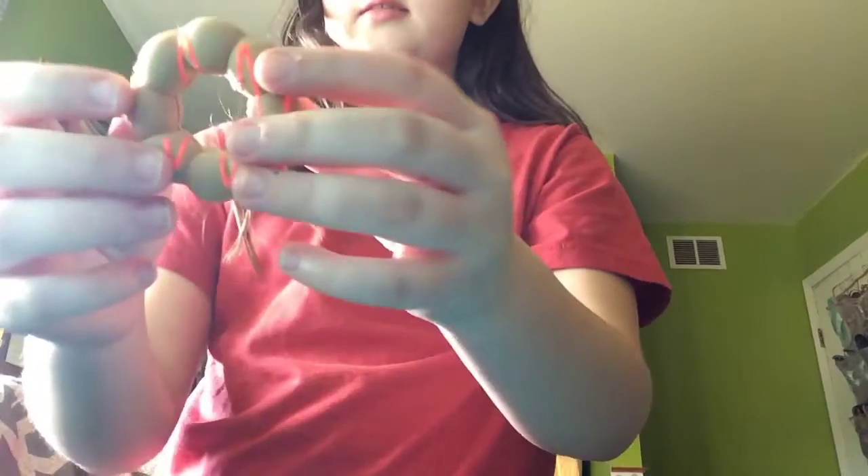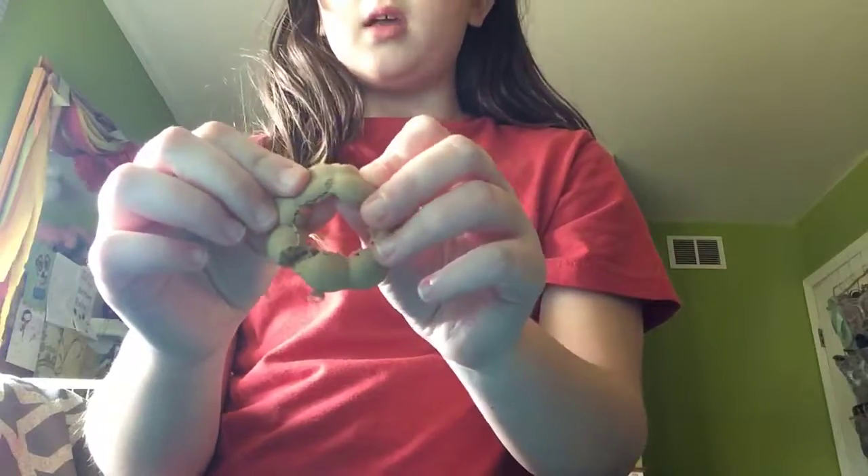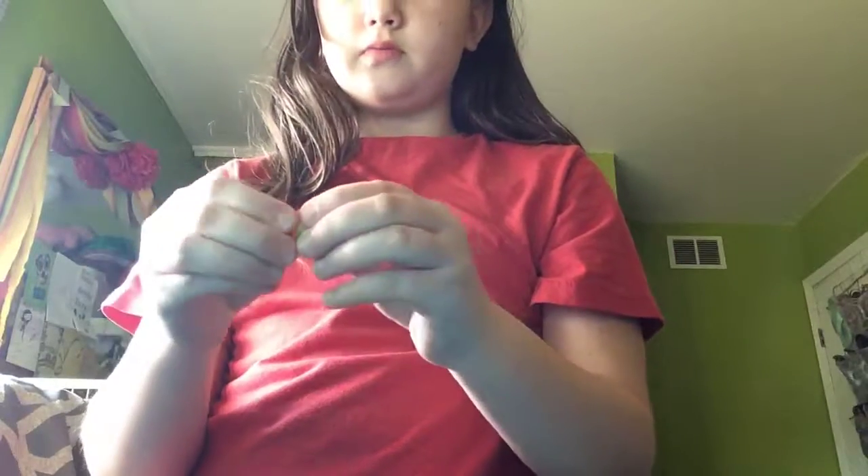Next is this one. This was an extra in the squishy package — I honestly don't know why it came with this. It wasn't one of the squishies I ordered, so I don't really care.